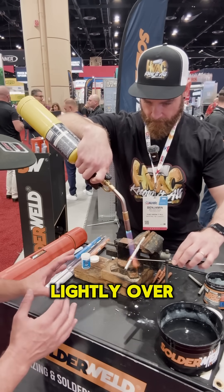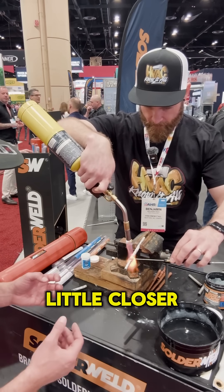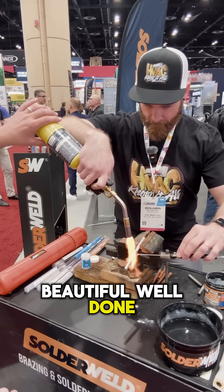Bring the rod in and just lay it lightly over the top — we're going to melt the rod right in there. You can bring your heat in a little closer. Beautiful. Take your heat away.